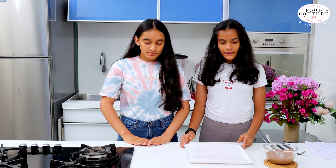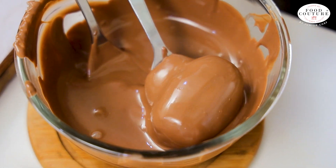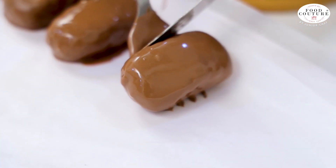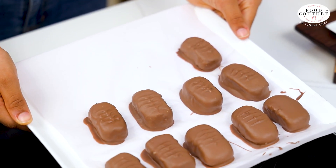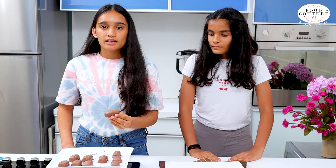Make sure you place a butter paper on top of the plate. Now we will cover the bars with melted chocolate using a knife and a fork. We are done coating it. We have also used a fork to design it so it looks more like a Bounty bar. The last step is to give it a finishing with scissors — we will remove the excess chocolate from the sides. As you can see, it looks just like a Bounty bar.